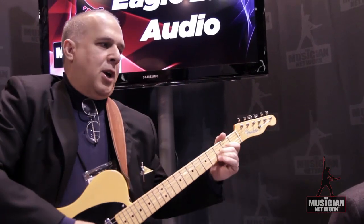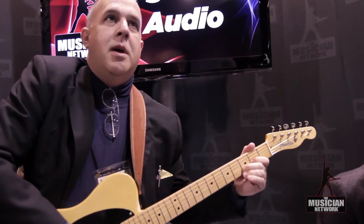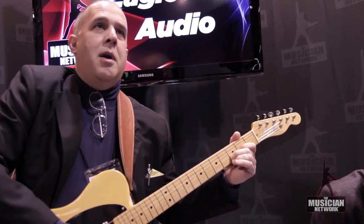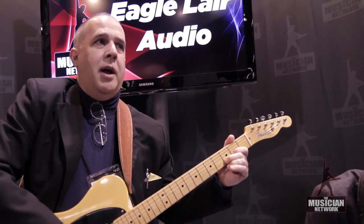Even at low volumes — we're at conversational levels here — we've got some pretty good interaction with the amp. It mimics that amplifier, speaker, and pickup feedback. But I can keep this thing going all day. It's pretty impressive.